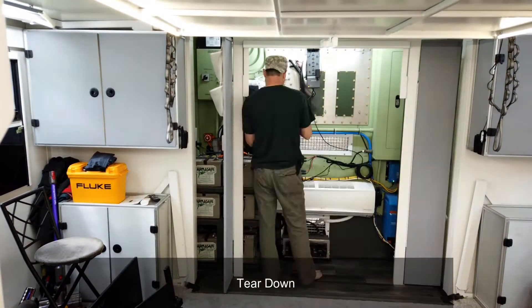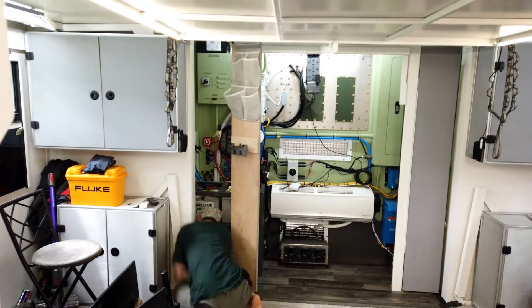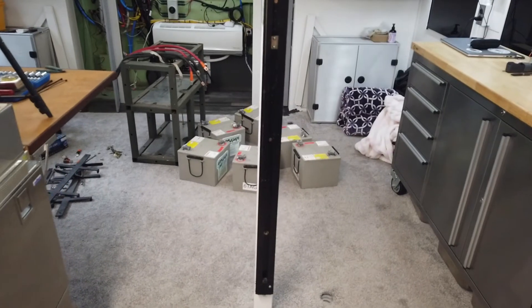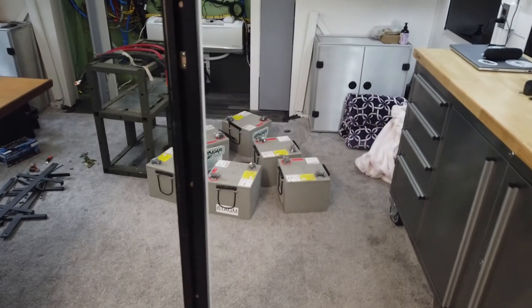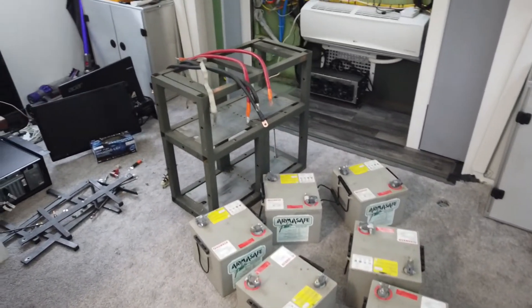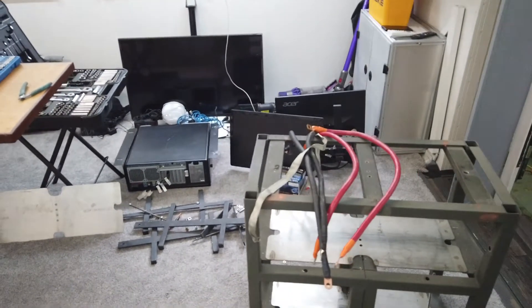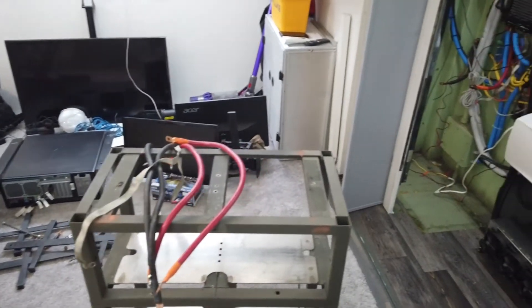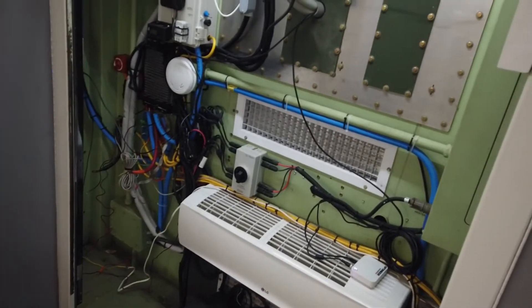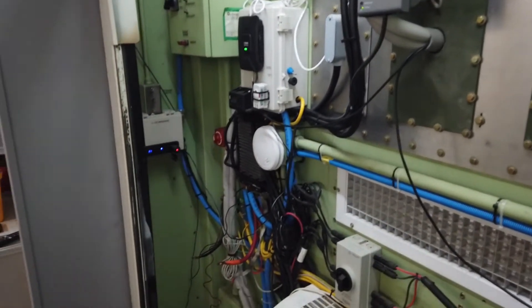We spent several hours removing all of our electronics and battery packs, and unfortunately also had to remove part of the bed. Here are our six AGMs removed, along with the battery box, computer monitors, TV, and computer tower. There's still a big wiring mess left behind with a few electronics that will need to be relocated — planning on moving the computer tower down there.